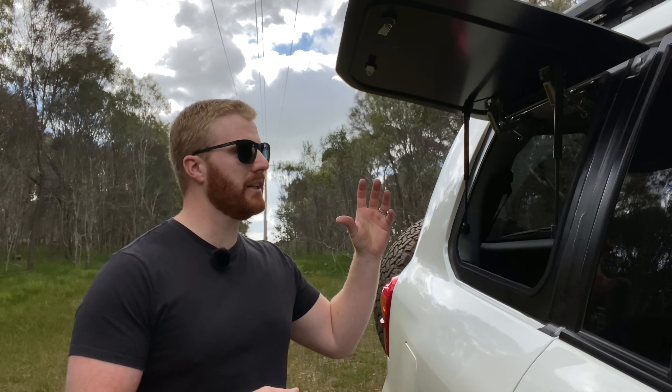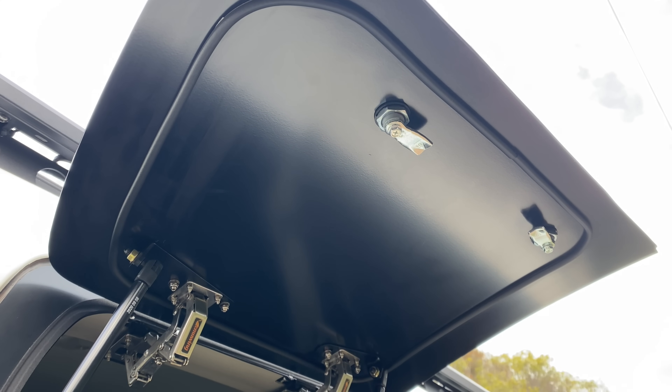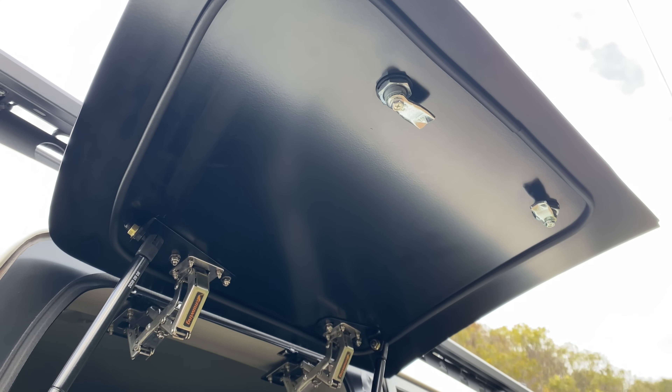Another positive I've come across with this product, and something you'd come to expect, is the dust sealing. Although it's a relatively basic and simple setup, so far I've had no experience with any leaks or dust after a quick adjustment when getting it back from the installers - which we'll go into in a bit more detail later on.